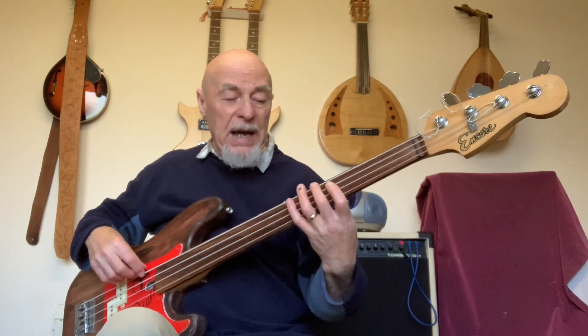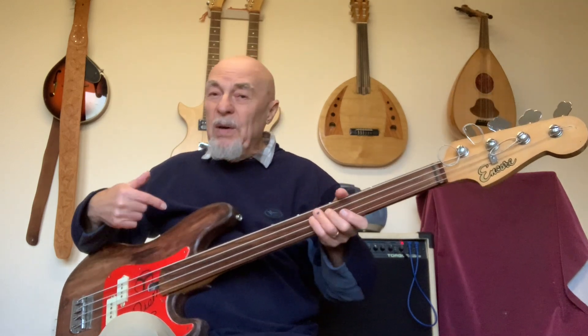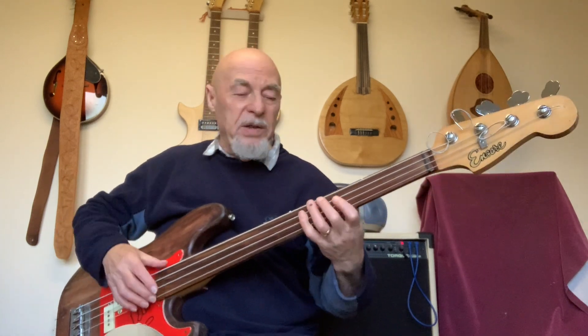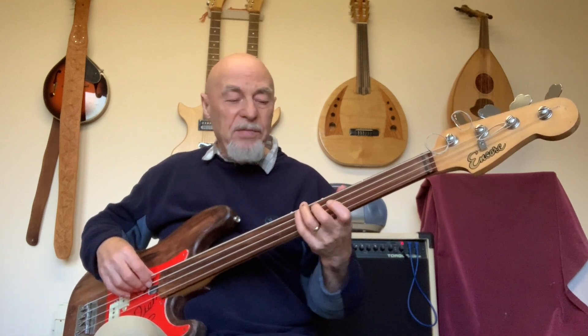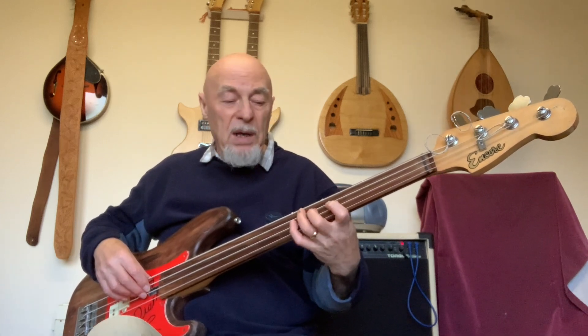When you're doing more demanding runs and scaley kind of stuff, yes, you need that hand position then. But when you're doing a normal bass player's job, you're not doing that all the time. So you can just let your hand and your wrist relax and do whatever you can get away with without stressing yourself, and only adopt that position when you need to.